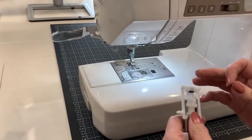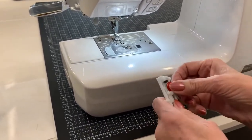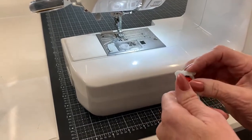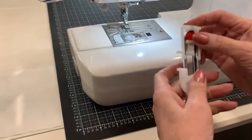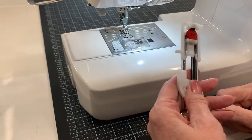The buttonhole foot — oh, these are magical. I'm going to put my button in there, and that is actually going to measure my button. That space right there is the same as that's over there. Genius.